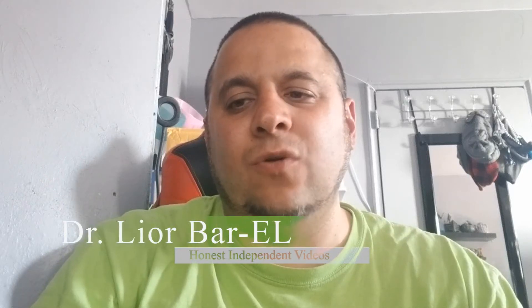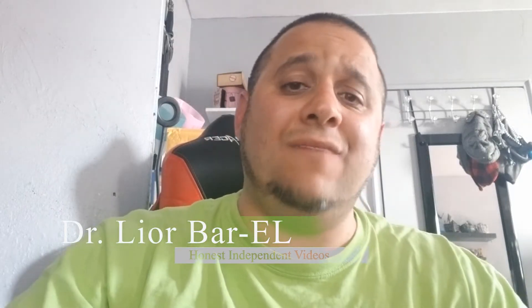Hello guys, this is Dr. Leor Barrell and man do I have a good one for you. Make sure you guys stay tuned for the technically last of the mini series for how to build a gaming slash post-production slash productivity desk on the Jeep.